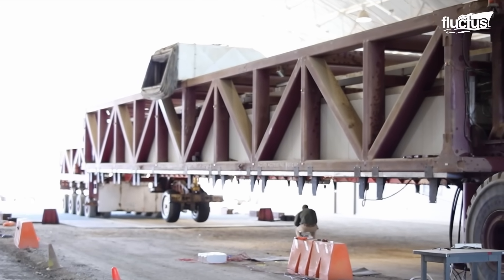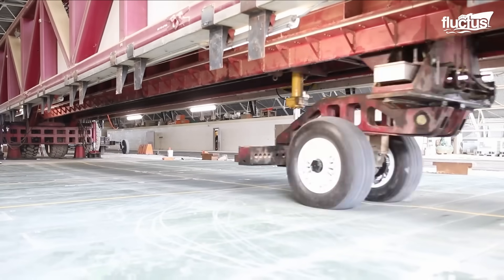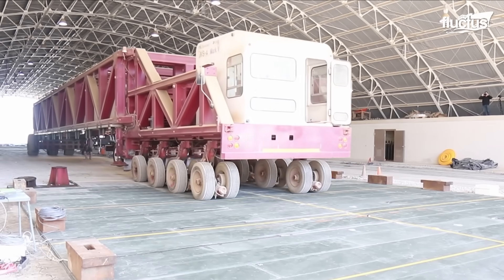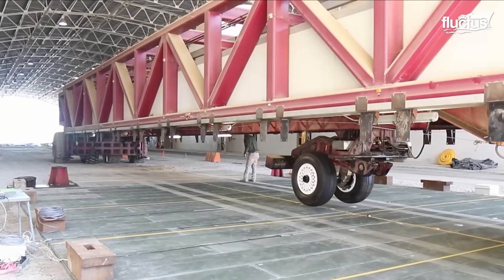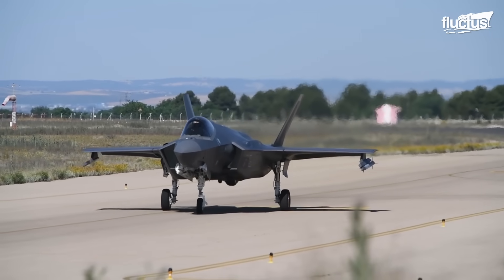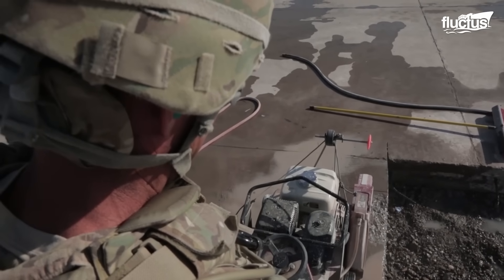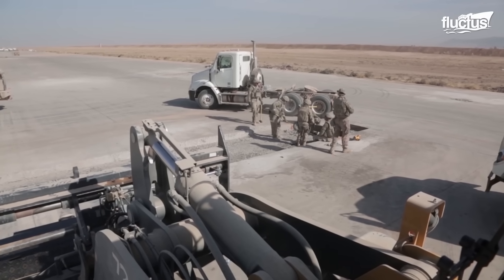The team has initiated a test of AM-2 airfield mats, demonstrating the movement of a P-8 Poseidon aircraft. The interlocking structure of these mats makes installation super easy, allowing airmen to establish a functional runway using mats in a matter of hours. The motive behind the testing is to gain a better understanding of when an airfield will fail and require renovations, helping to take proactive measures and maintain mission readiness.